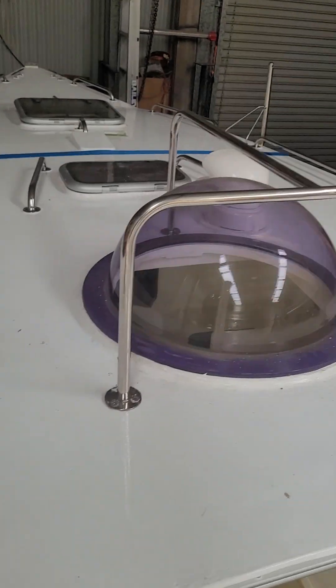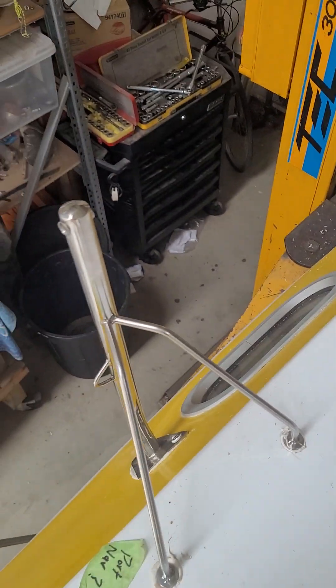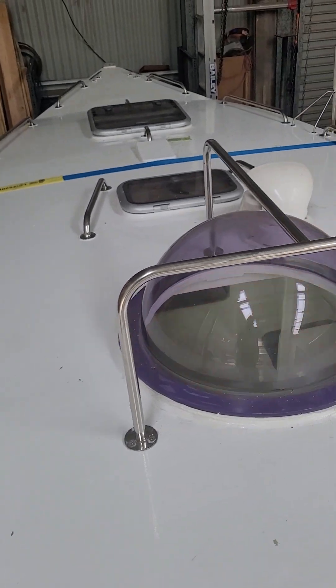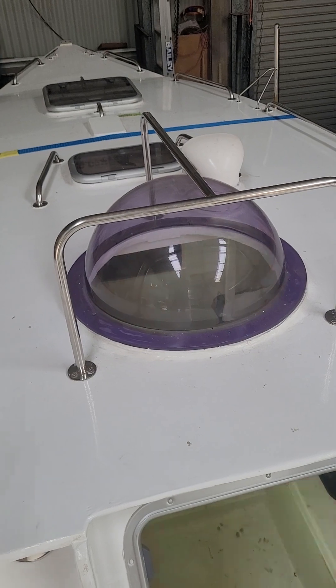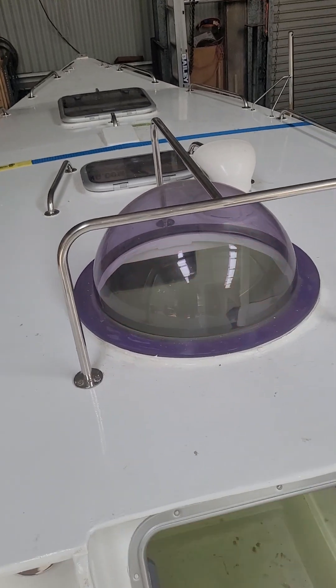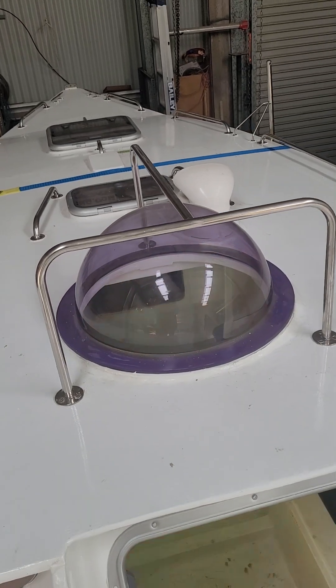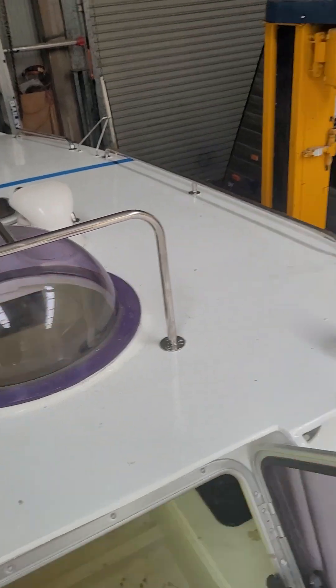We've now secured the stanchions — this is screwed onto the bubble just to help if the boom falls down. I don't want that smashing the plastic bubble, although it is quite thick. So yeah, just extra security, and it also acts as a bit of a handrail as well.